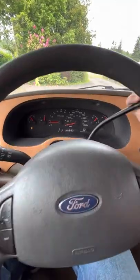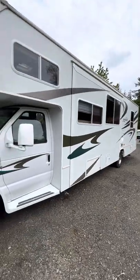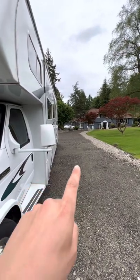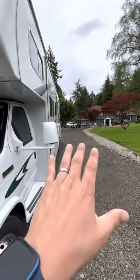All right, you have arrived. The first thing I like to do is check my distance and make sure there's plenty of space. In this case there's plenty of space, but you'll usually have a post right here with your electric and water source. So make sure the slide out won't hit that.